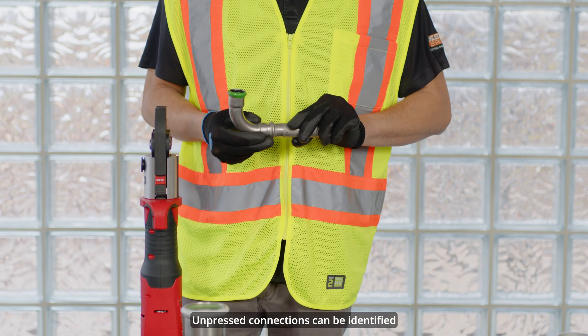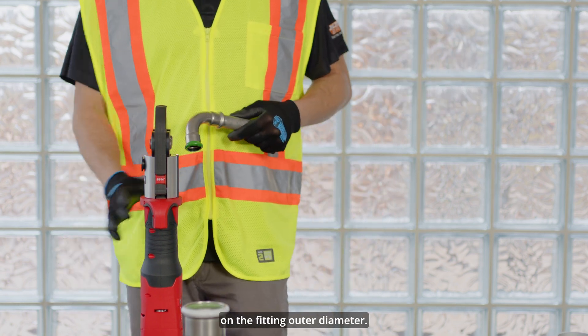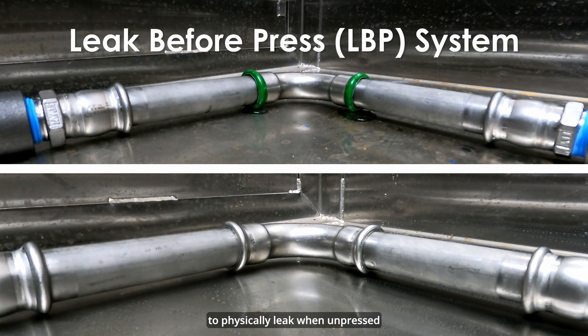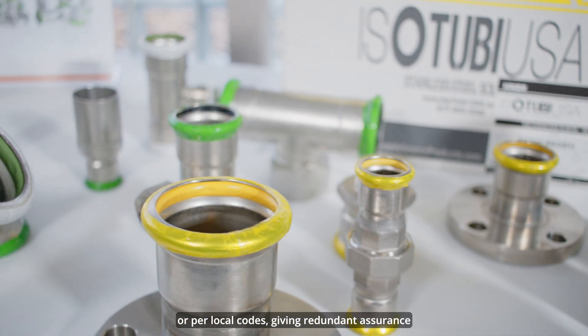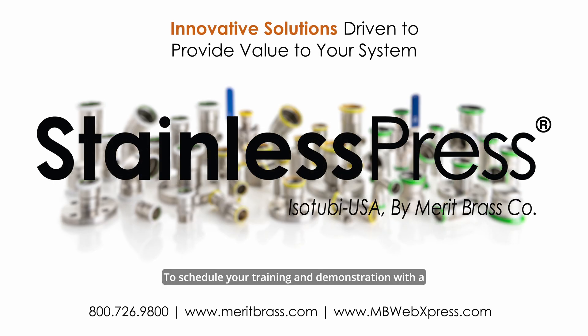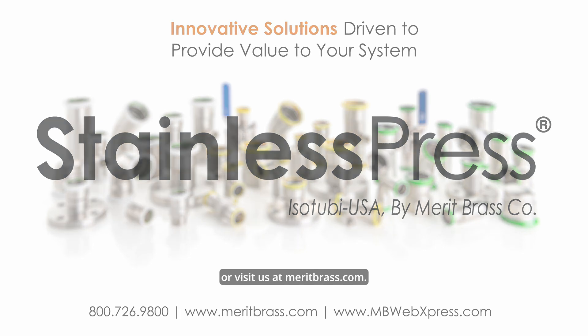Unpressed connections can be identified prior to pressurization by the presence of the Viper on the fitting outer diameter. The stainless press sealing element is designed to physically leak when unpressed and the system is pressurized with air at 45 psi max or water at 85 psi max, or per local codes, giving redundant assurance of installation integrity. To schedule your training and demonstration with a member of our sales team today or learn more, please contact us at 800-726-9800 or visit us at MeritBrass.com.